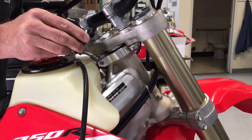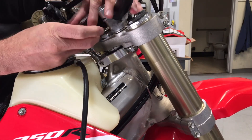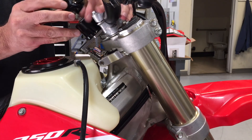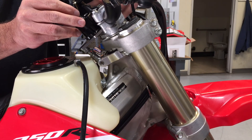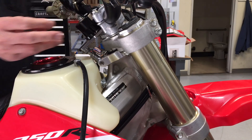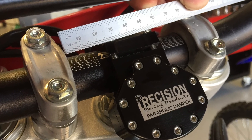Now it's time to install the damper. Slide the pin to the pivot dog. You may need to turn the handlebars to make it fit. Slide the damper over the handlebars and install the back clamp. Make sure the damper is centered between your clamps.